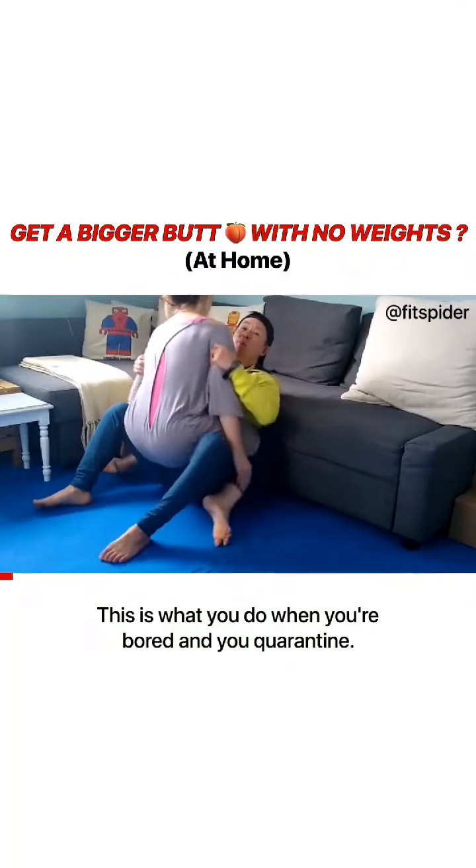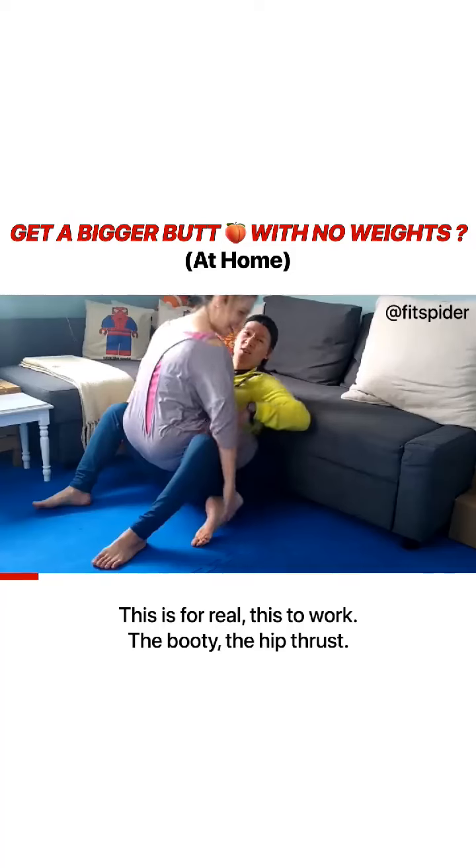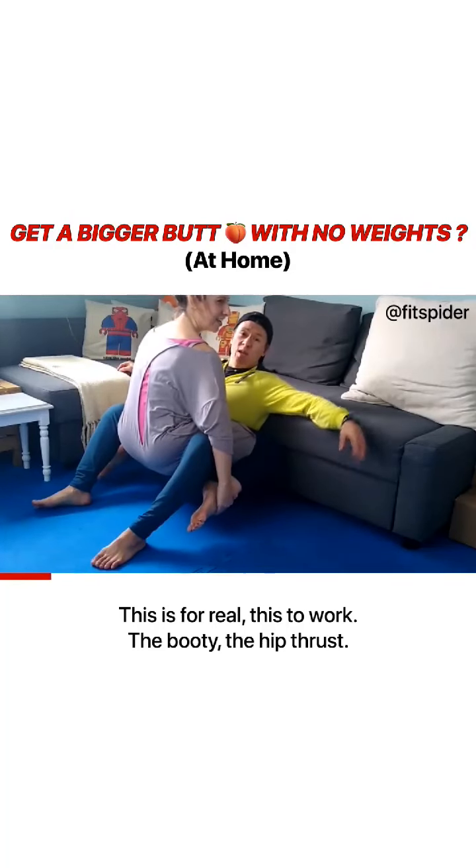This is what you do when you're bored and you're quarantined. If this is for real, it's to work the booty — the hip thrust.